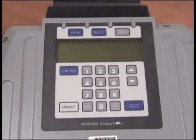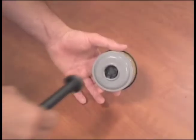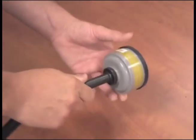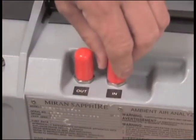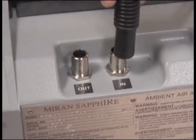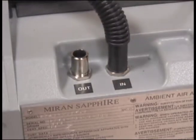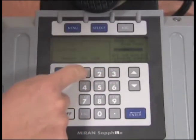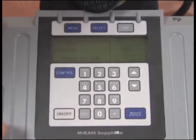To begin, turn the unit on. Connect the tubing to the chemical zero filter. Remove the two caps from the unit. Connect the tubing with the probe to the inlet connector. Select 3, Site Info, then select 1, New Site. Enter your site's name and then escape.